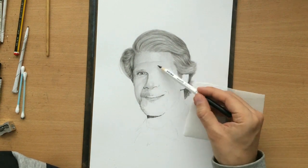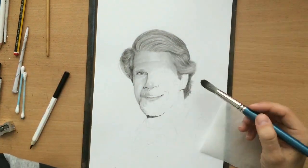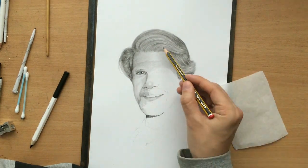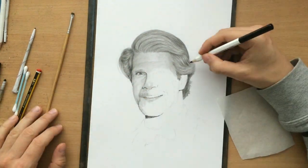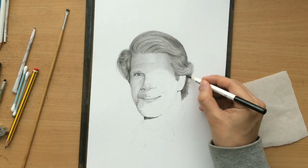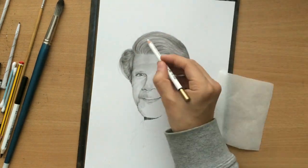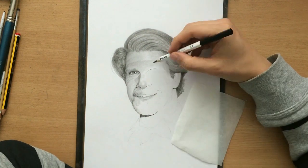Here I'm using the black colored pencil on top of the graphite pencil — not so much to add value but to add a little bit of texture, since the skin isn't perfectly smooth in my drawing. Now I'm using a pencil eraser to pull some of the highlights on the hair, just to give it a little more structure and make these strands and segments a little more defined.